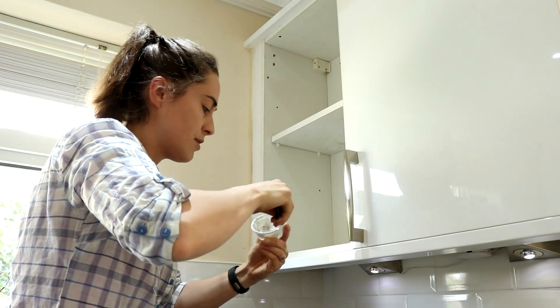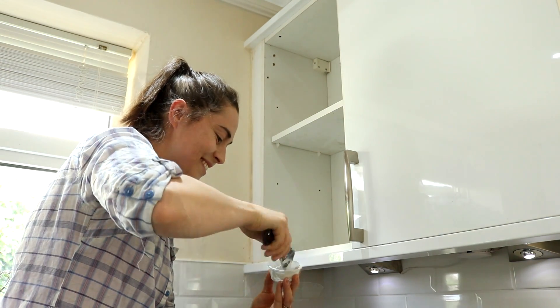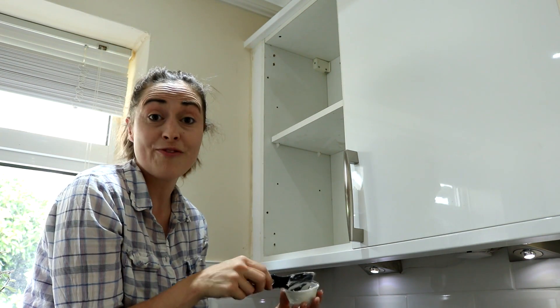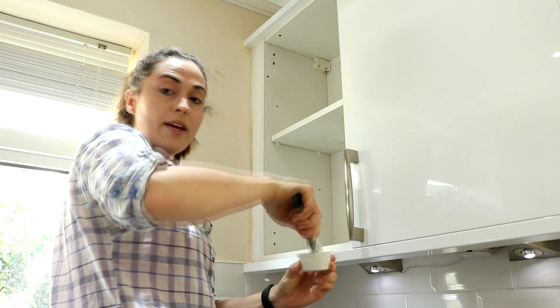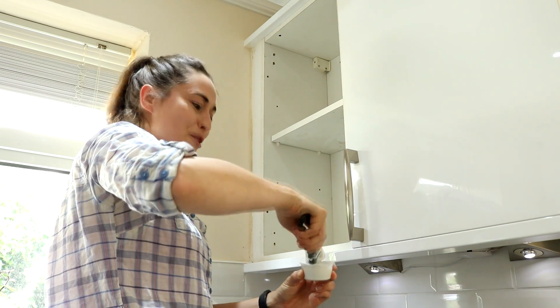Oh my god, that's hilarious — it's gone hard already, because I was faffing about with the camera. Right, off to make another batch. So don't get caught out again — I'm mixing it just before I put it in the hole.